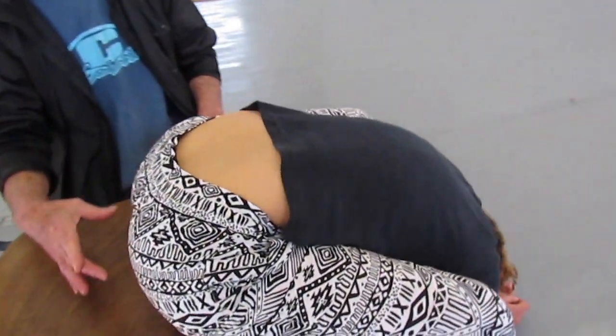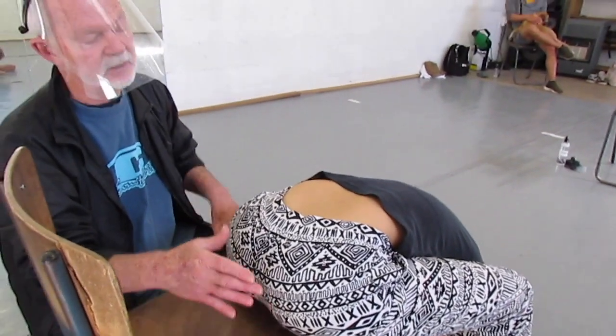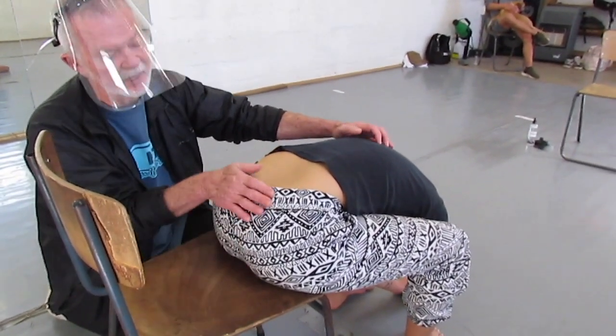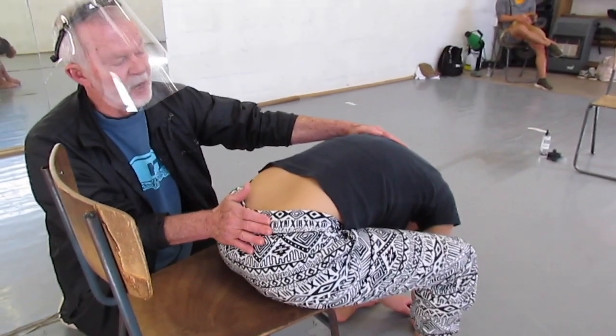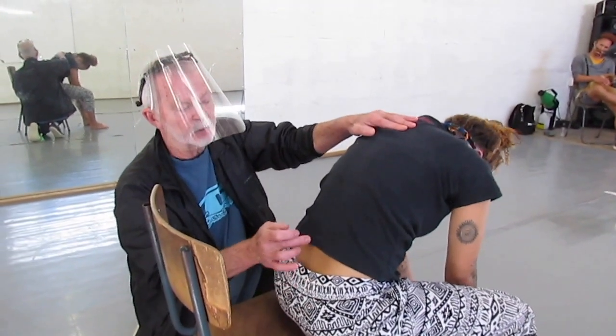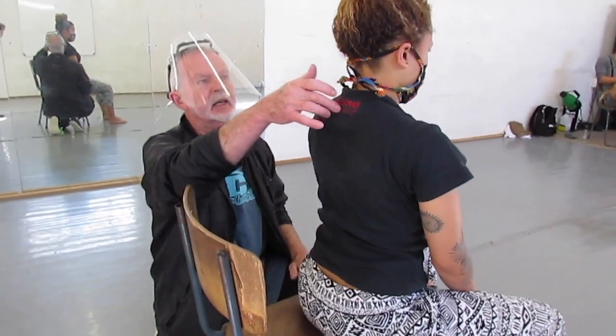Uncurling through the spine has to start at the bottom of the spine. These two sitting bones need to press into the chair, and then by pressing down here, that brings the pelvis erect. The pelvis drags the rest of the spine up so that you uncurl through the spine one bone at a time.